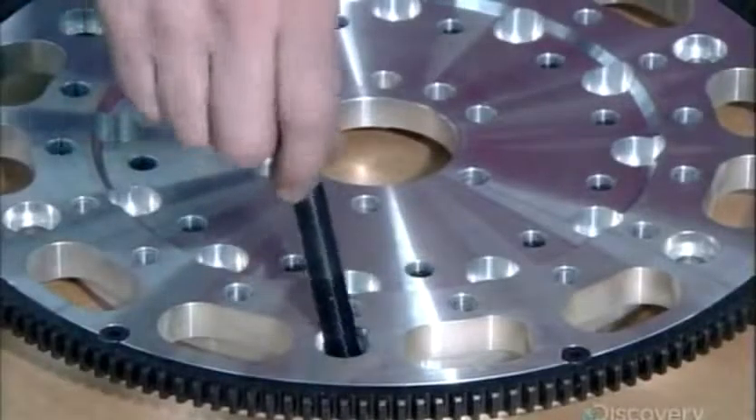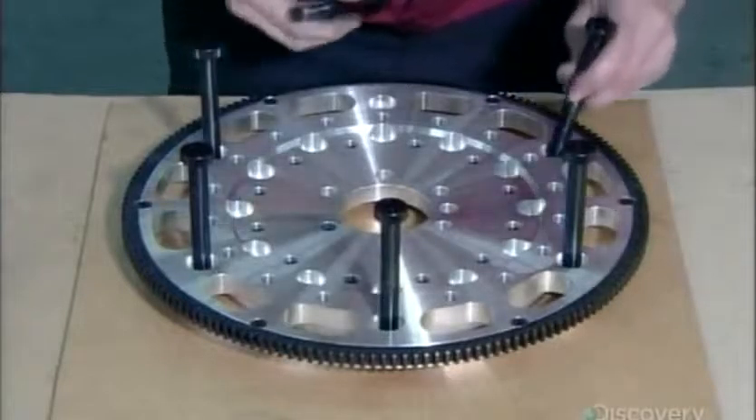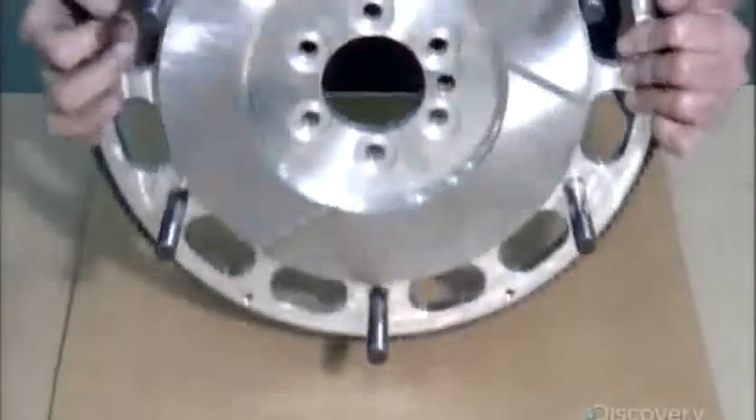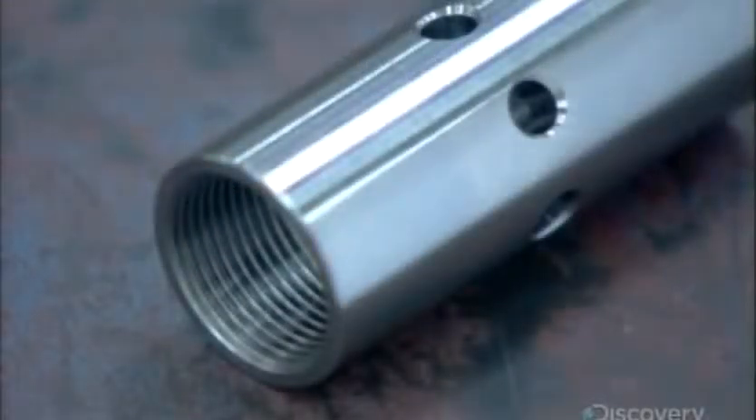These bolts will anchor the clutch assembly to the flywheel. They're called stand bolts, and there are six. They sculpt titanium cylinders to act as stands for the bolts that were just installed in the flywheel. Titanium is strong and lightweight, which is important because of the huge amount of energy the clutch must transfer.